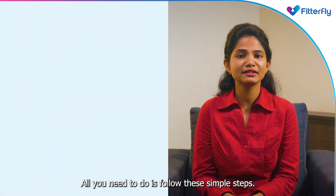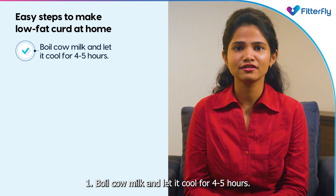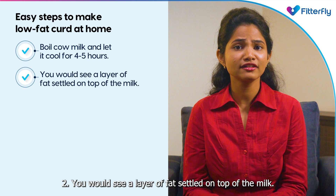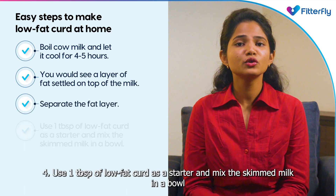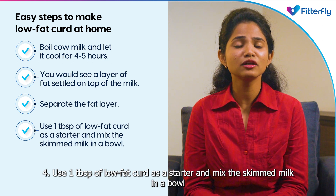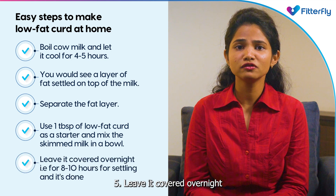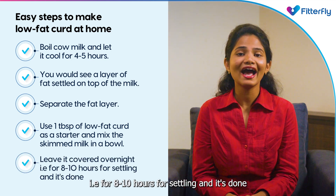All you need to do is follow these simple steps. Boil cow milk and let it cool for four to five hours. You would see a layer of fat settle on top of the milk — separate the fat layer. Use one tablespoon of low fat curd as a starter and mix the skimmed milk in a bowl. Leave it covered overnight, that is for eight to ten hours, for settling, and it's done.